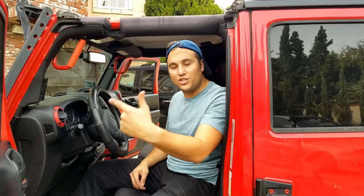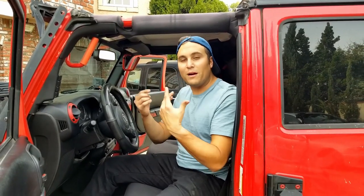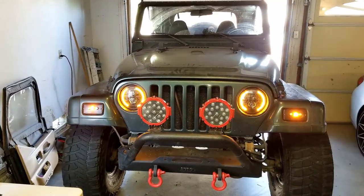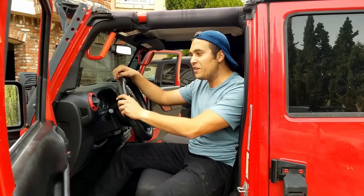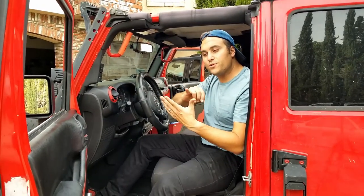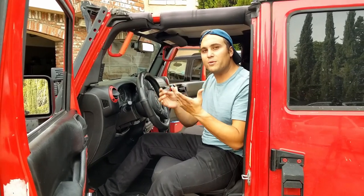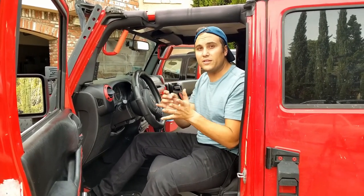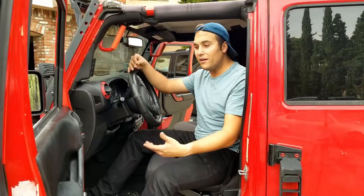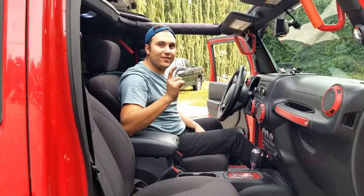For those of you that are just tuning into our channel, my name is Greg. This is The Garage Couple. My wife is Aileen. I drive the 2001 Jeep Wrangler TJ. This is actually her Jeep Wrangler JK. On our channel we like to give away free Jeep parts, as well as show reviews, install videos, and show people that it's easy to mod your Jeep at home relatively inexpensively. If you like anything in our videos, most of the links are in the description below. If they're not, shoot us a comment and we're happy to share it with you. So let's dive into this project.